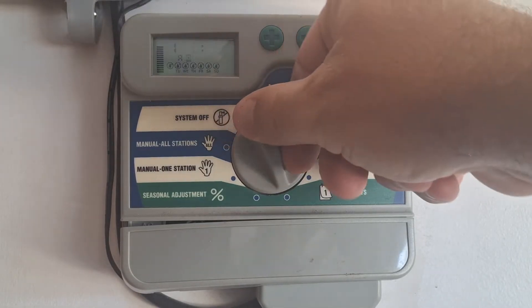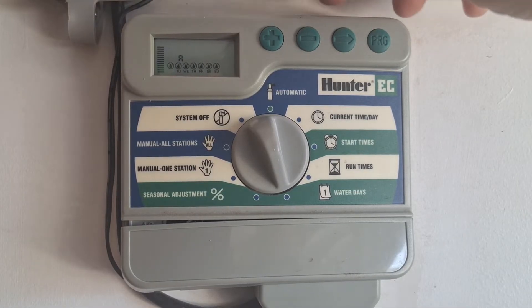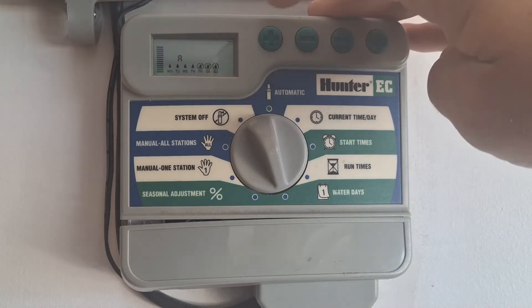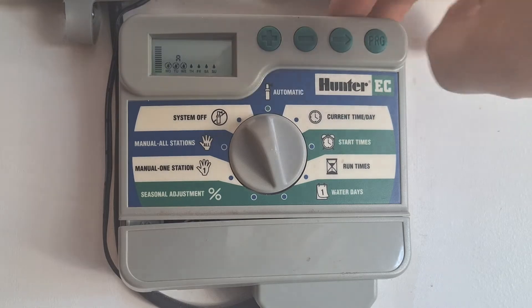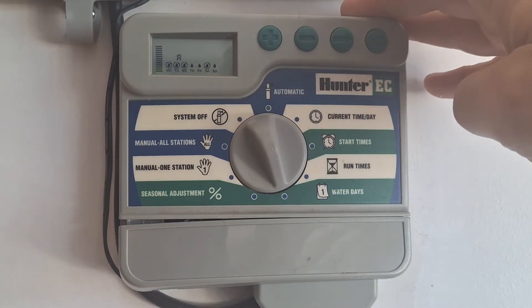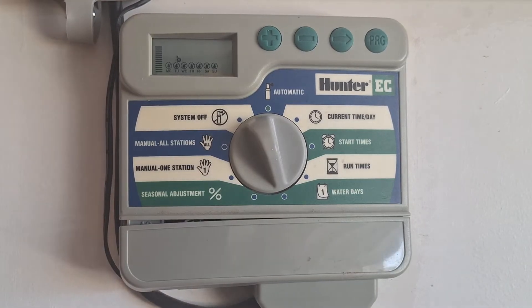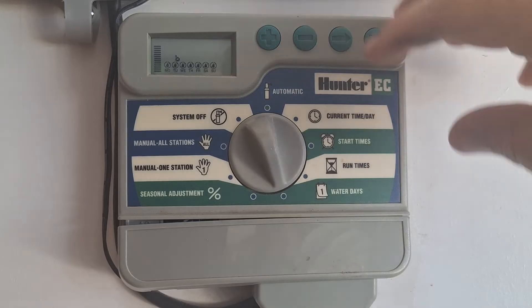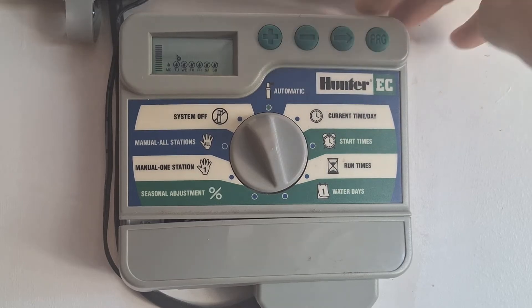Once you have that set, go to your water days. You'll have a circle with a line through it — that means it's not going to water that day. Hit your plus or minus and that will turn those days on or off. When the circle removes, it's a water day. You can turn them all on by hitting the plus signs. For example, to turn Thursday on, hit the plus. Program will do A, B, and C — so cycle A might water Monday, Wednesday, and Friday; cycle B might be Tuesday and Thursday; cycle C might be Saturday and Sunday.